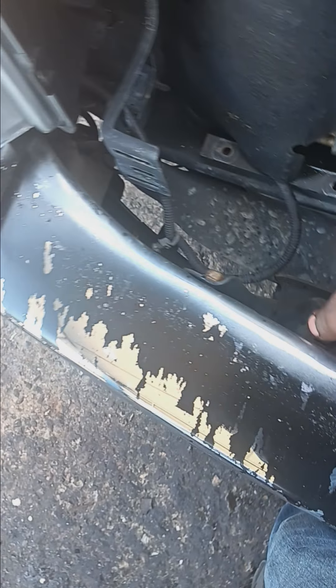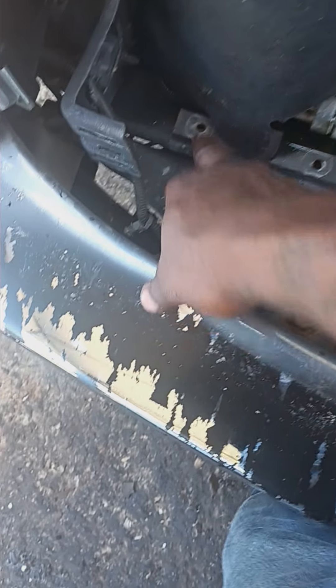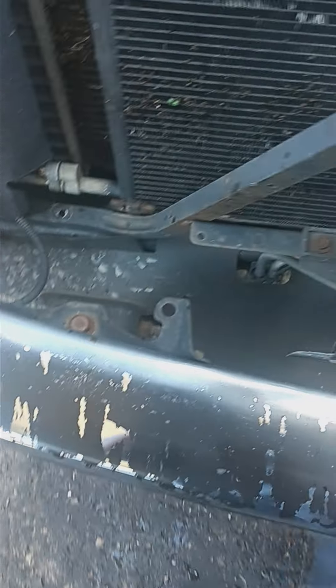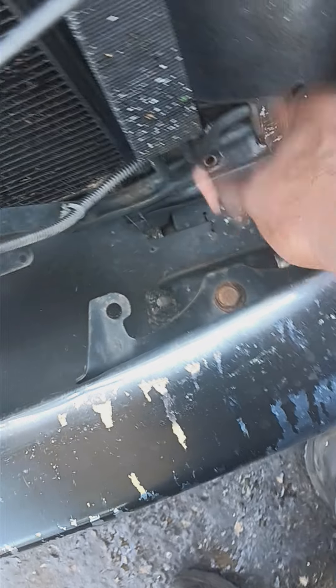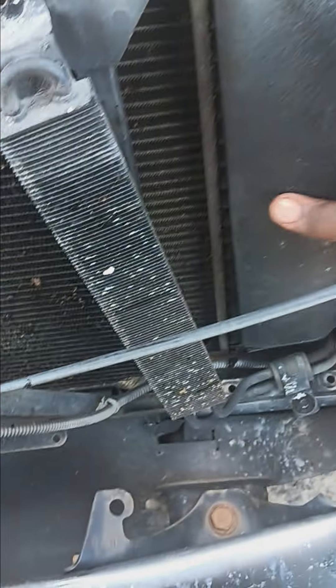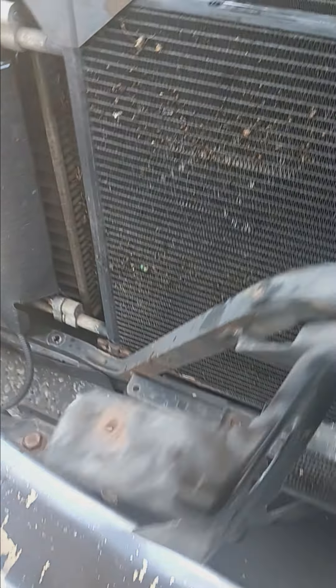Sorry about all the noise in the background. You got two 10 millimeters that hold this down to the strap, and you got three on this side that hold it down. I didn't take these out because they usually move around the way you need them to. I'm not gonna take this completely out because I think I got enough room to maneuver it.